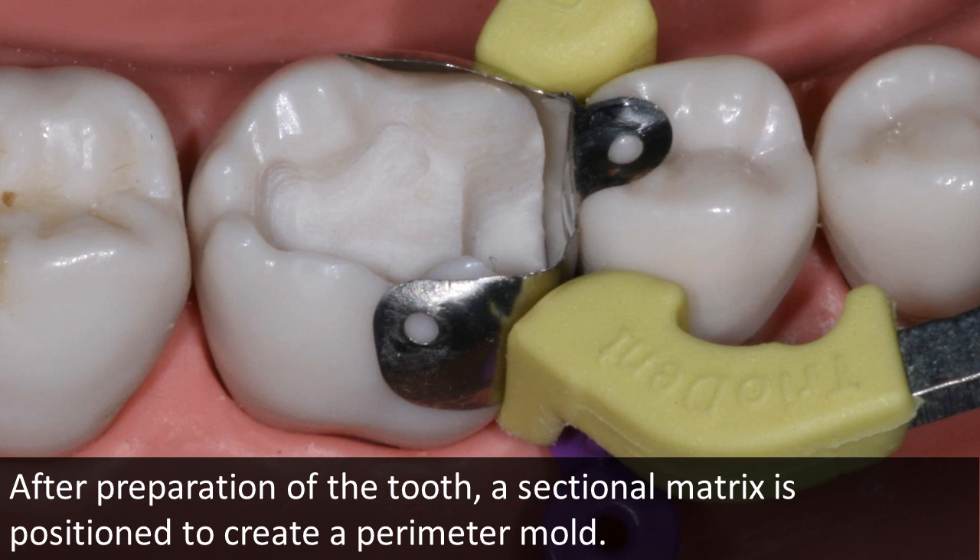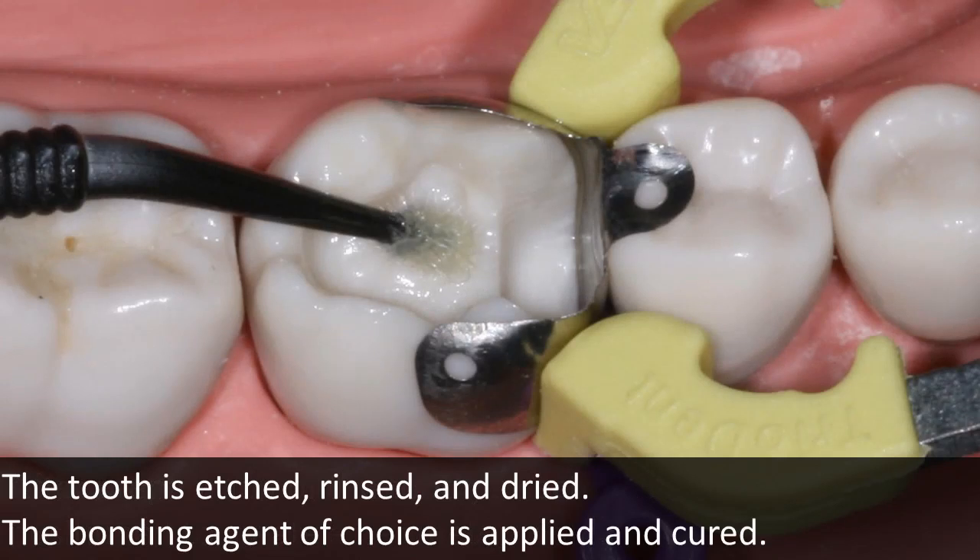With the matrix solidly in place, the restorative material will be contained and molded as it is placed. Proper cleaning, etching, rinsing, and drying of the tooth surface, following the manufacturer's recommendation for application and curing of the bonding agent, will allow intimate adaptation of the initial adhesive layer, creating the foundation for adhesive success.